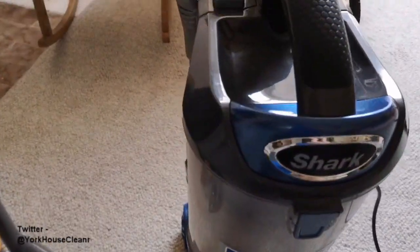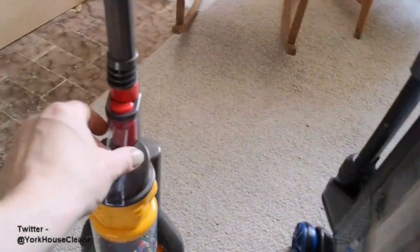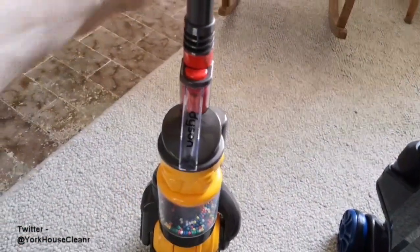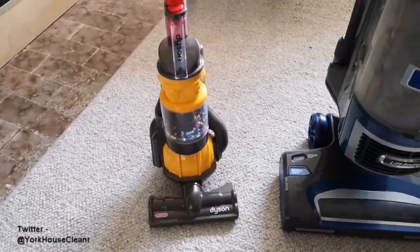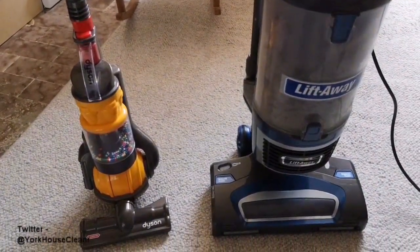The shark has a detachable wand which means you can use it as an extension pole for getting into hard-to-reach areas, whereas the Dyson is fixed and you're relying solely on the foot plate. Overall, I think the shark is the better option.